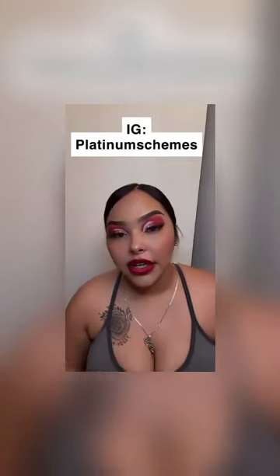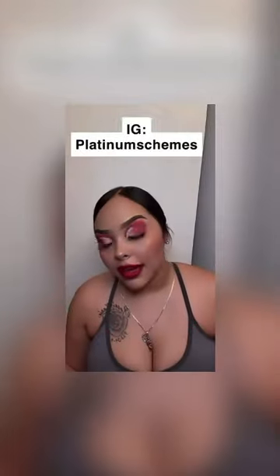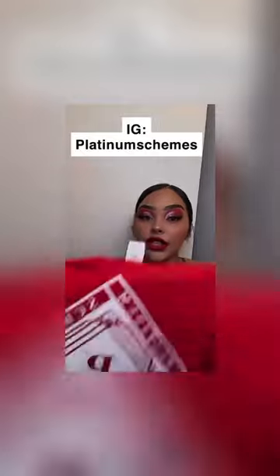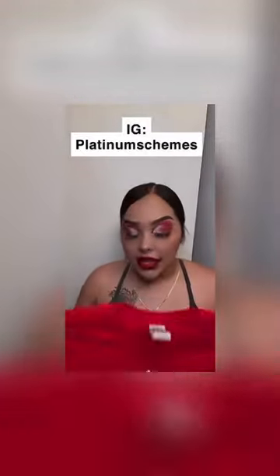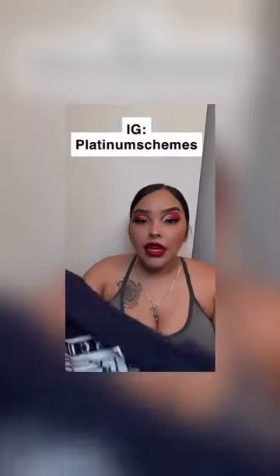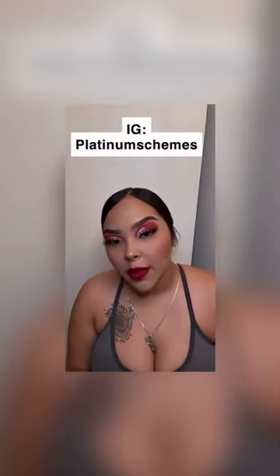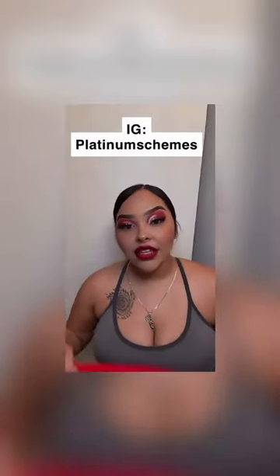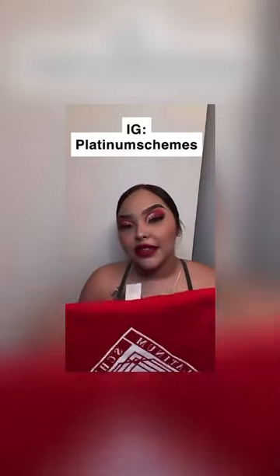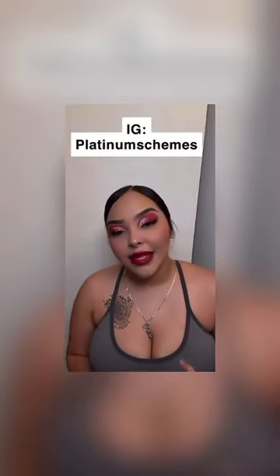I wanted to show you guys this Platinum Scheme shirt — this is my brother-in-law's merch. This is his style of shirt; he has it in red, navy blue, and a whole lot of different colors, and he's coming out with new merch. I want to let you guys go check out his store, purchase some of his shirts and products, follow him, and support him. Thank you!